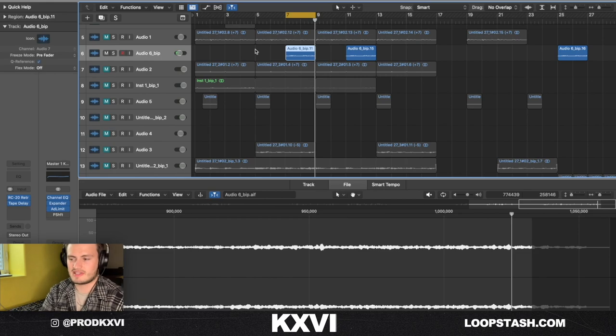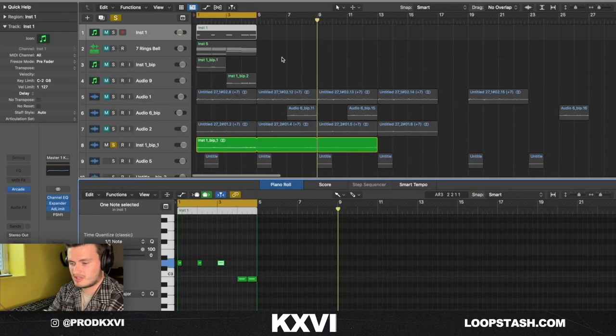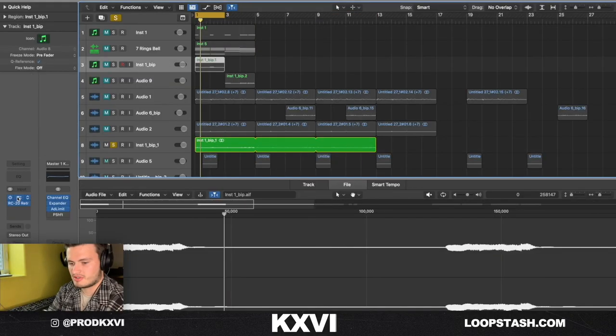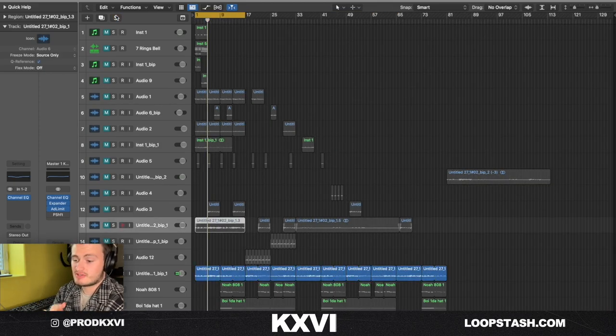It just serves as kind of a transition so you know you're going to the next part of the loop. The last thing I added was just this vocal from the Arcade pack — put it in the key of the sample. For effects on that I just put some delay, some RC20, and some EQ just to make it a little more crispy. I bounce everything to audio and of course stem it out at the end like I always do.